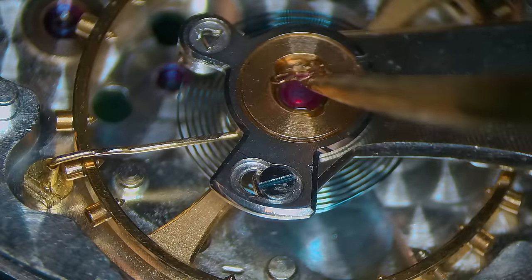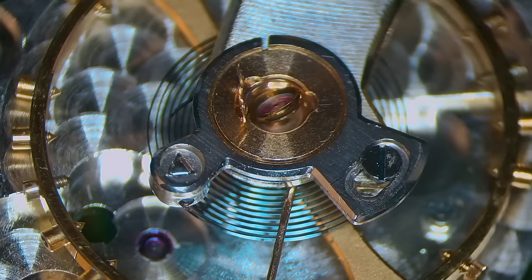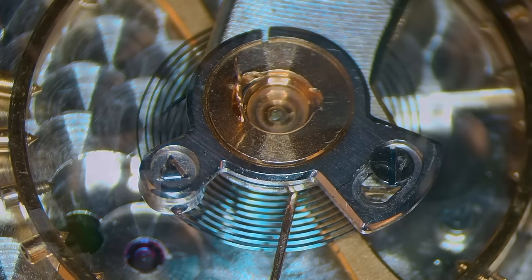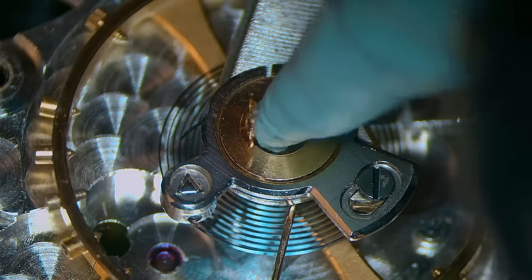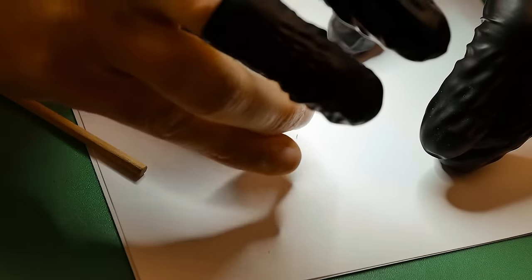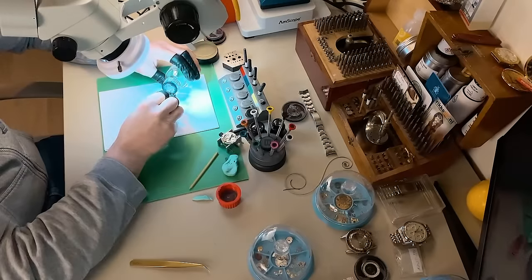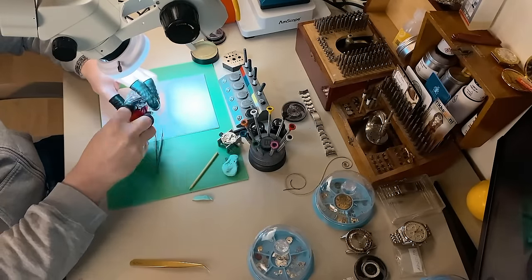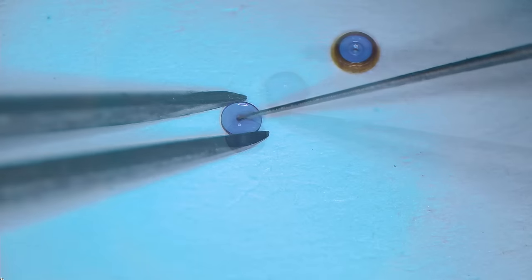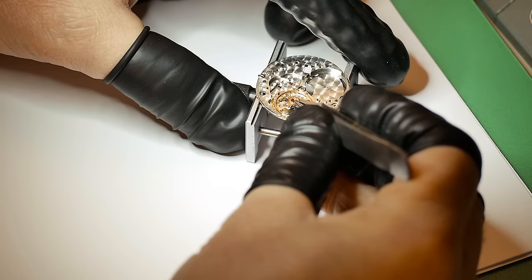The movement is completely stripped down and now cleaned, so we can get on with the full rebuild. I like to tackle the capstones of the balance first. I just opened up the shock lever and I'm removing the capstones from the movement. I'm going to give these a clean, clean off any old oil with some pegwood and Rodico, add some One Dip as well, then oil the capstone with some 9010 and pop it back together. I also apply some fix-a-drop treatment before I oil it.